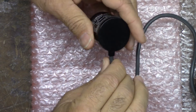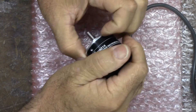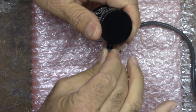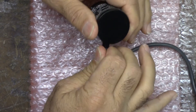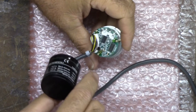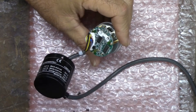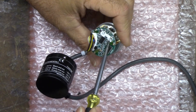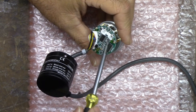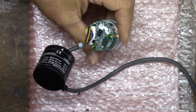We can push this thing through - there it is, little printed circuit board. It feels like silicone. These look like they might be three little potentiometers, not sure.